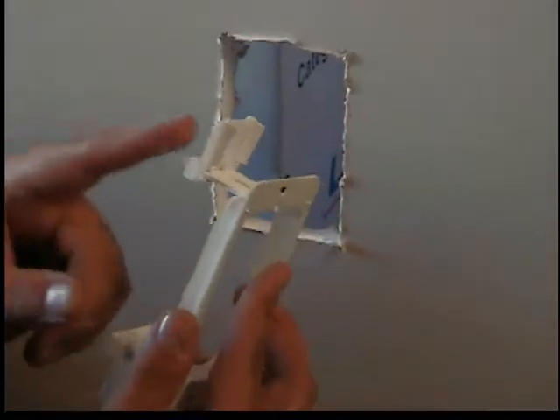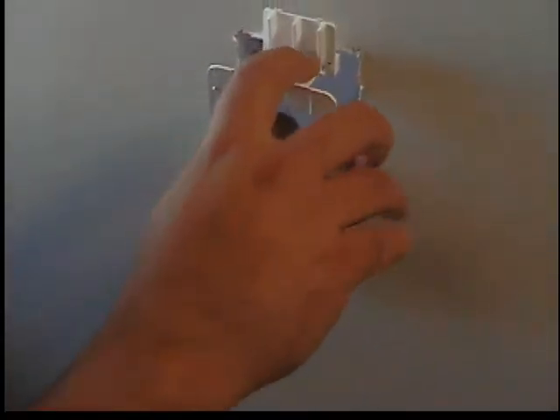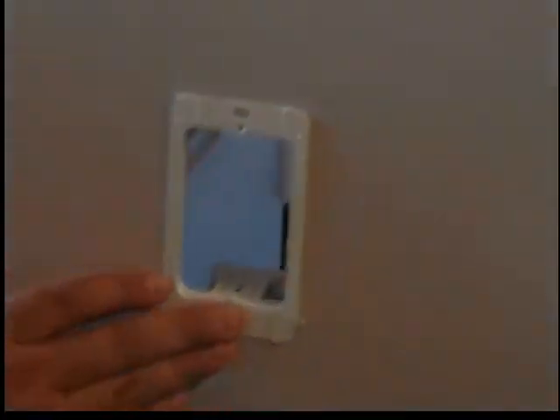Now we've got the hole cut out. I have the tab on the top and the bottom of the MP1P. Basically you put the bottom end or top in first and then push the other tab in. Once you have it in place, you reach in with your fingers and just push the tabs in on the bottom and the top, and it leaves it really nice and snug.